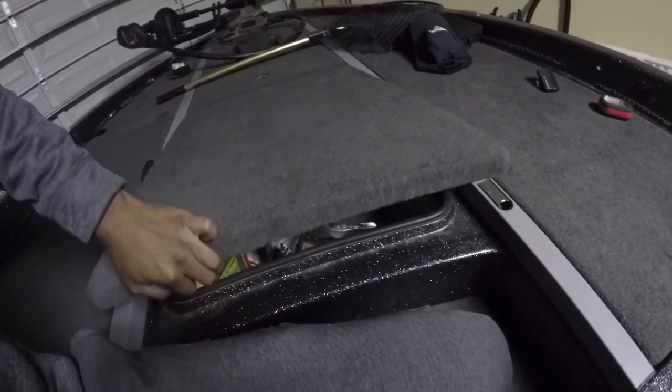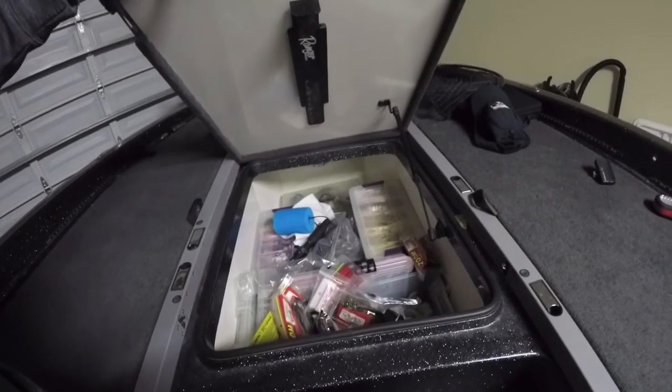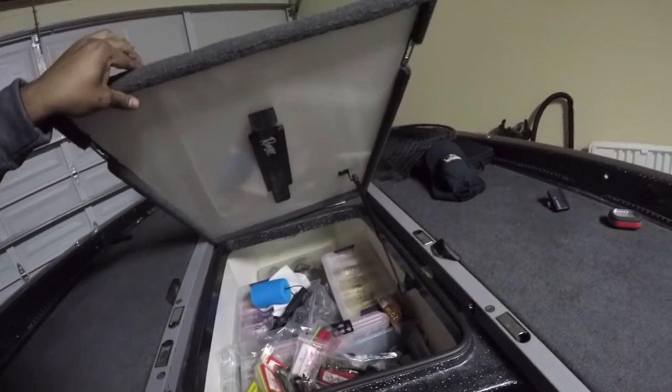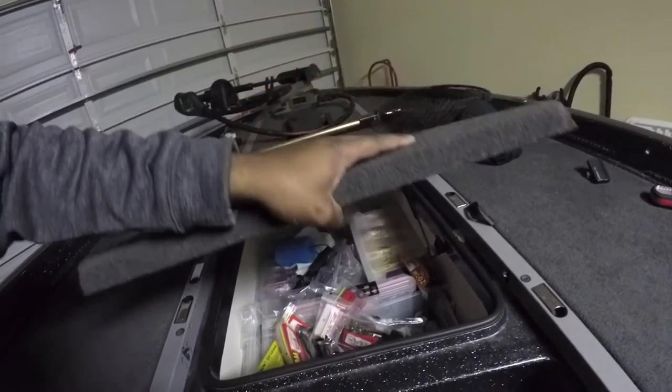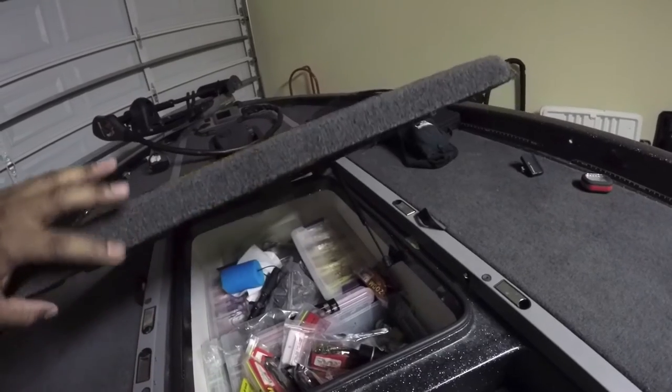When I open it, it opens fine, but you can see how it just falls off - it's not supposed to have that kind of play in it. And as I push it down, you can see it's not closing properly. This side is closing good but that side isn't, so what we'll do is go ahead and re-rivet everything and try to get it back to normal.